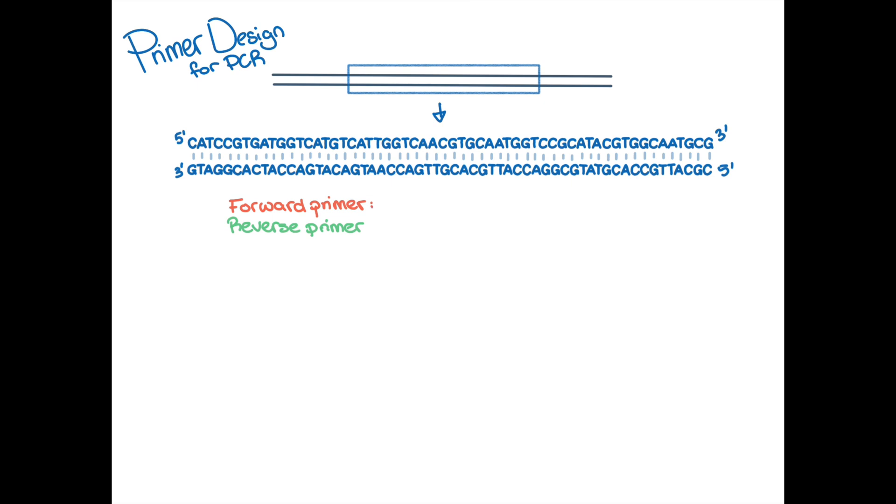The forward primer is designed to be complementary to the bottom strand of your target region, so it will be the exact DNA that makes up the top strand. In this case, it will be CATCCGTGATGGTCATGTCA.